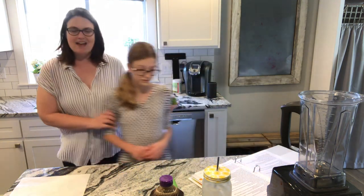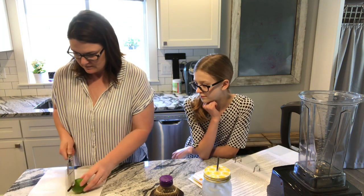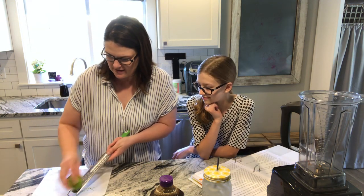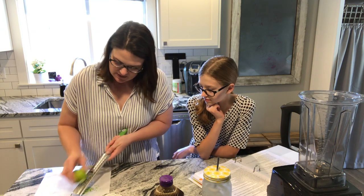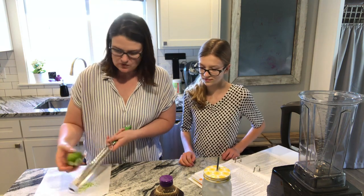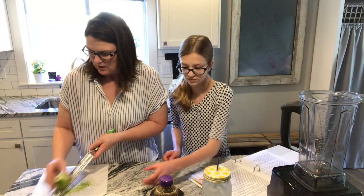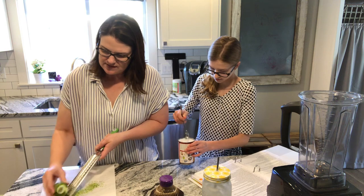And we get to eat it in popsicle form! Okay, she already opened the can. So here we go — I'm going to go ahead and zest this lime. Okay, so Zoe, go ahead and add the coconut milk. Grab a spoon so you can get it all out of that can. Everything's going into the blender — super simple!